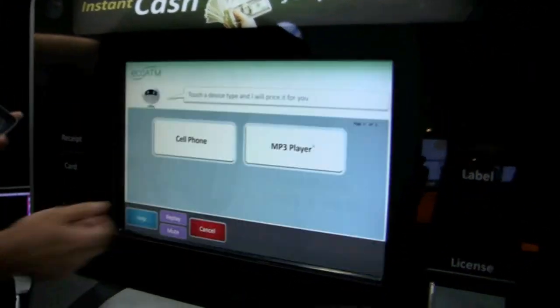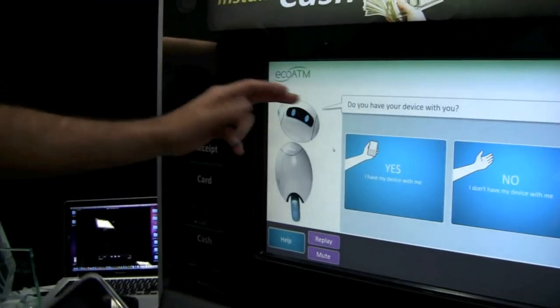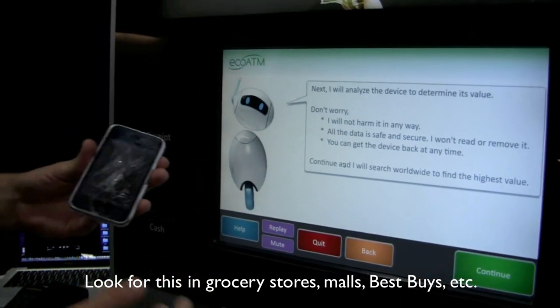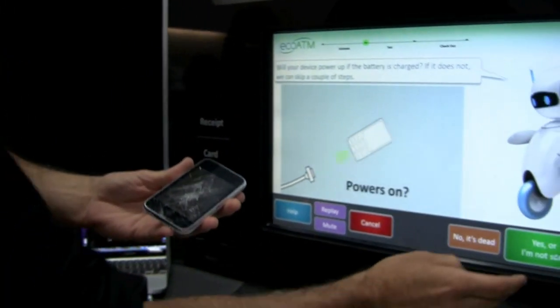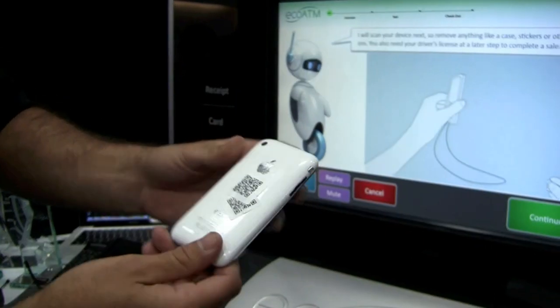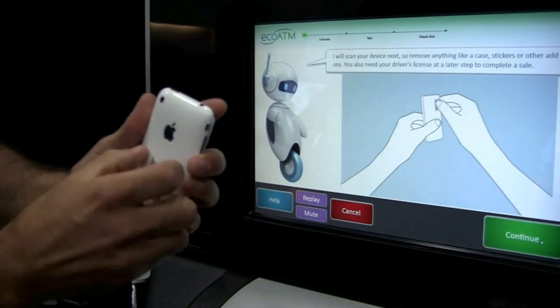I begin by touching the touchscreen. 'Hi, I can help you price your device. Please select your device type. Do you have the device with you?' Yes, I have the device right here. 'Next I will scan your device and estimate its value. Will your device power on?' It's asking me does my device power on or will it take a charge. I'll say yes it will. Now it asks me to remove any stickers or casing so the vision system can properly identify it.